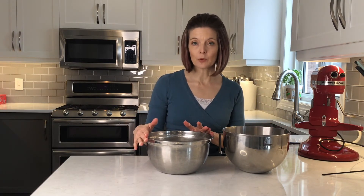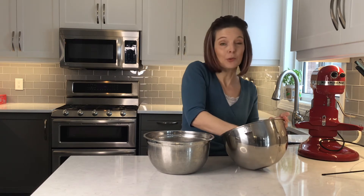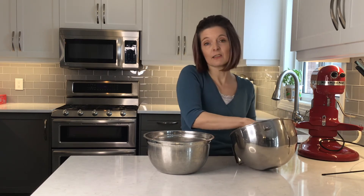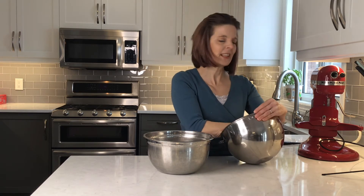I have a clean bowl sprayed with baking spray, and I'm going to transfer the dough into that bowl, cover it, and let it rise in a warm spot until it's doubled in size. That's going to be about one to two hours.